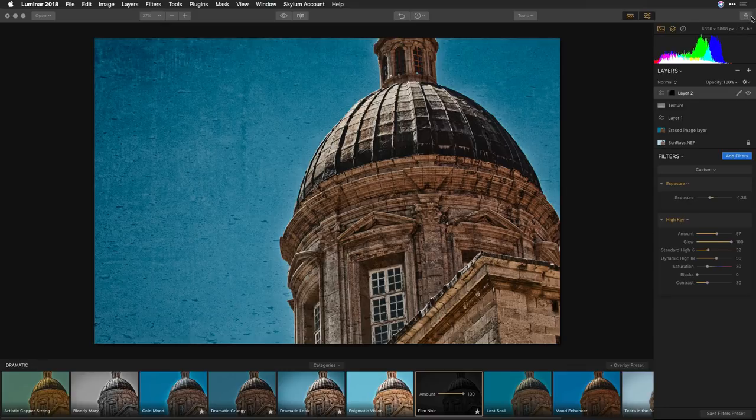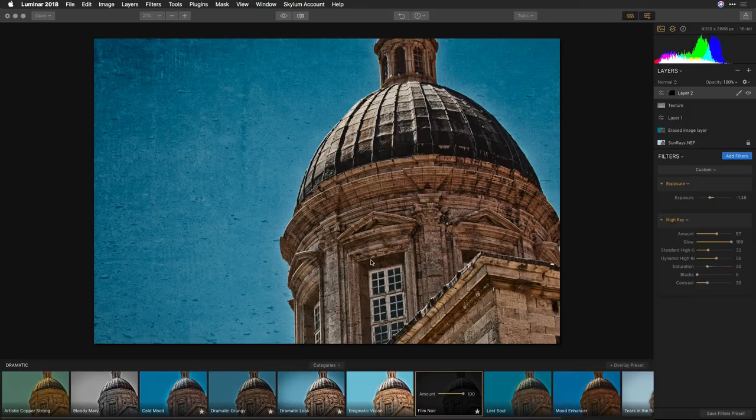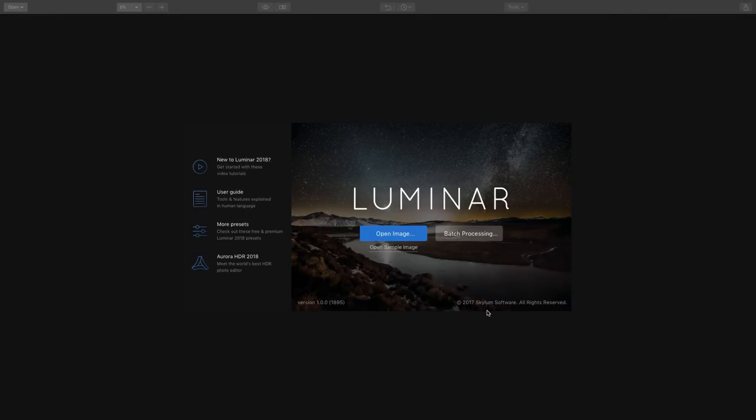That's a look at the Luminar 2018 release. There's tons more here — the ability to share, the ability to add non-destructive edits, and it works as a plugin in a whole bunch of different tools, including Photoshop, Lightroom, Photoshop Elements, Aperture, and Apple Photos. It's a robust, full-featured tool with tons of filters, tons of presets, and a very flexible system of layers and masks that lets you create amazing results. Be sure to see the description below for a special offer on upgrades and purchasing the software.